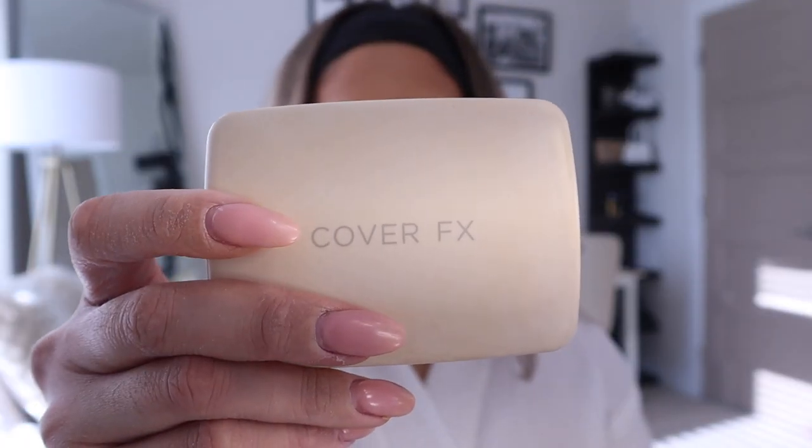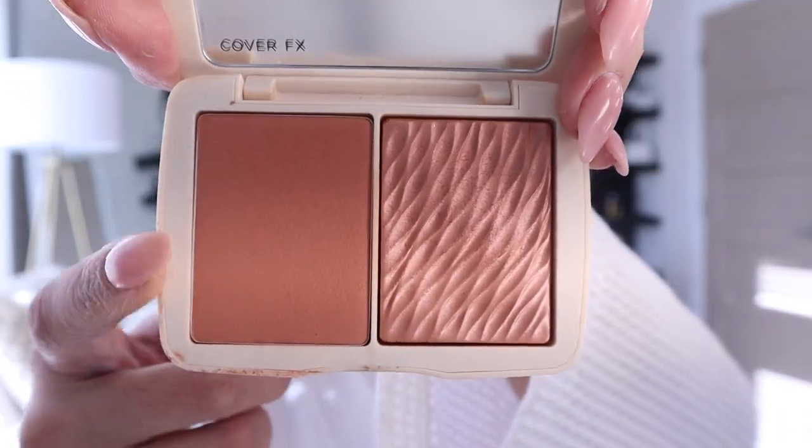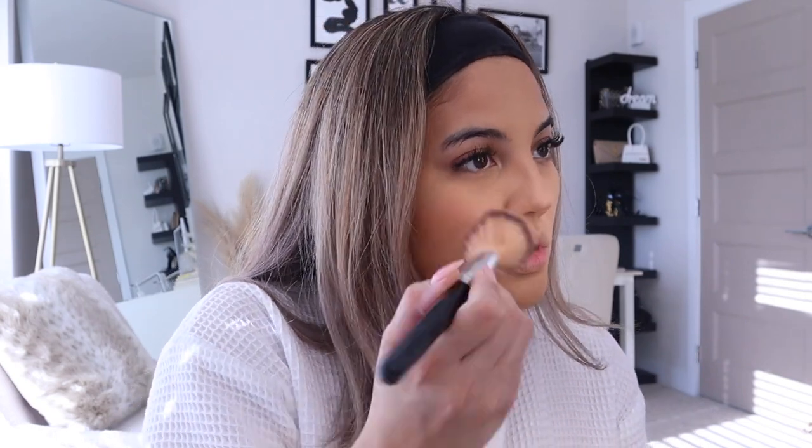For blush I'm going to be using my Cover FX Duo — it's a blush duo with a shimmer and a matte color. I always use the matte color. It's super pigmented so you really don't need that much because it's a very deep color. I just apply it to the apples of my cheeks.